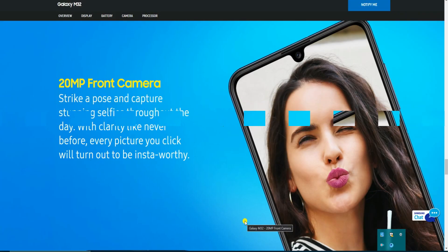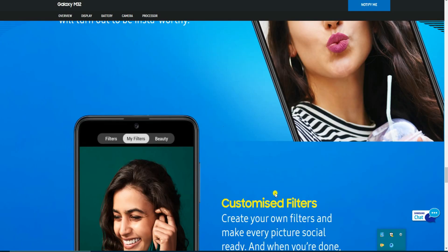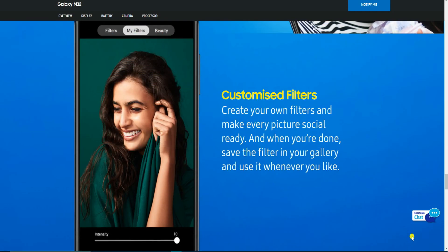Pictures taken with the selfie camera are striking, capturing stunning selfies throughout the day with clarity like never before. Every picture you click will turn out great. You can create customizable filters, making every picture social-media ready, and save those filters for future use.